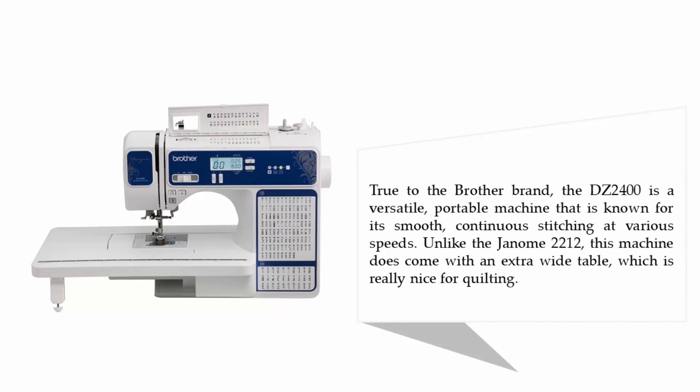True to the Brother brand, the DZ2400 is a versatile, portable machine that is known for its smooth, continuous stitching at various speeds. Unlike the Genome 2212, this machine does come with an extra wide table, which is really nice for quilting.